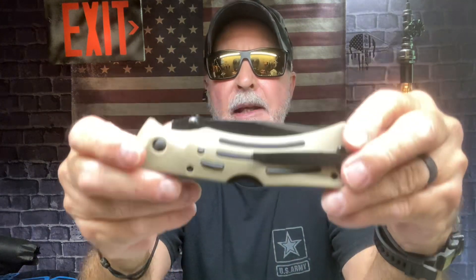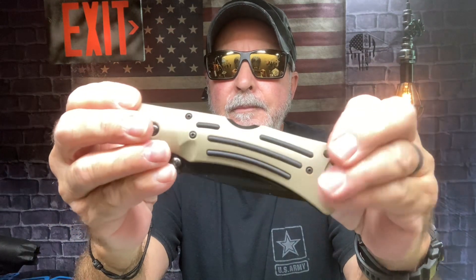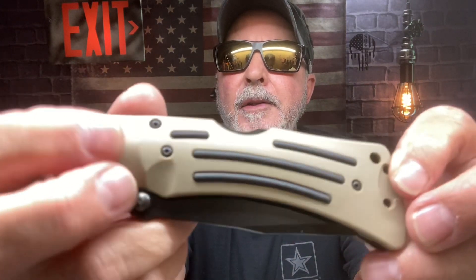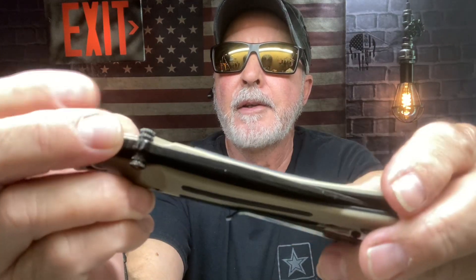Anyway, this is the K-Bar Desert Mule — the tan one, also sometimes called the K-Bar 3053. It has Zytel scales with rubber inserts right here for extra grip.